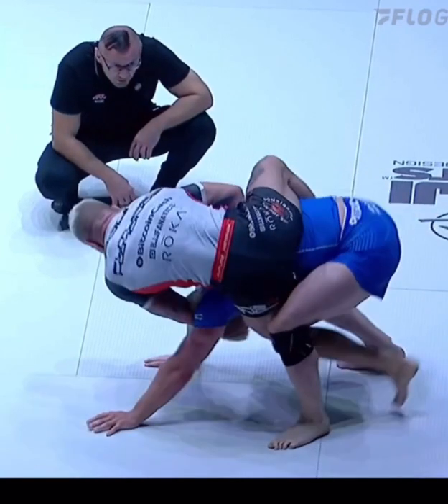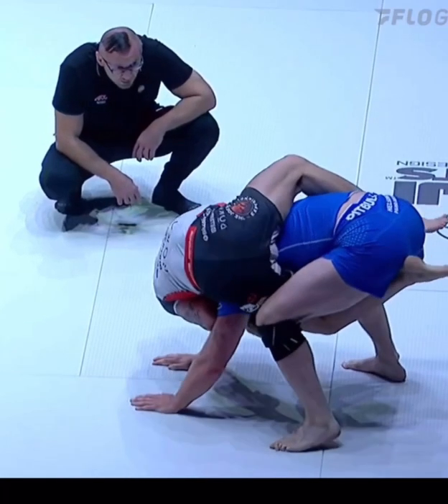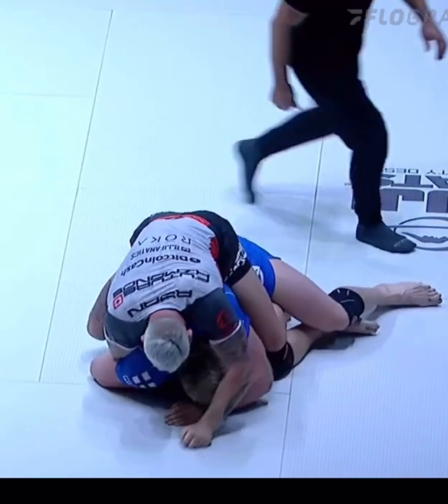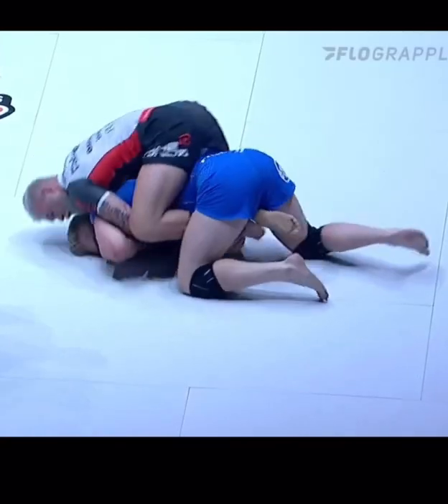If you're doing it correctly, pay attention to Gordon Ryan's left arm — he's going to drive that elbow straight down, forcing the head to go in between their own legs, which gives him essentially the back take. And of course, he successfully completes the back.